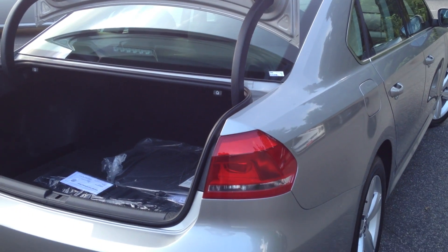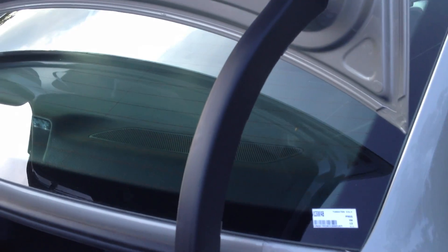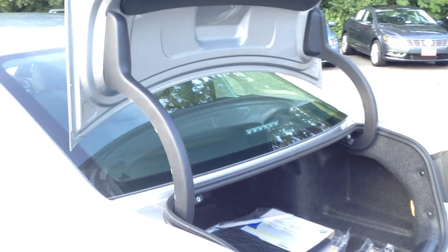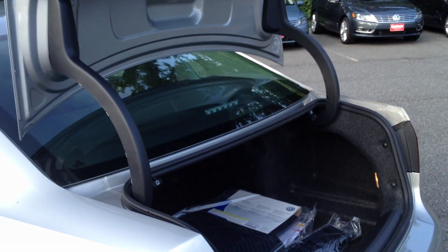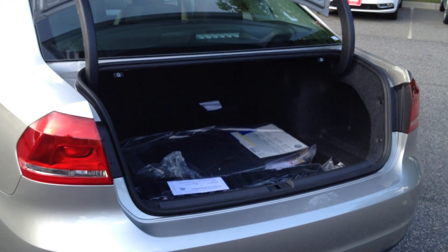Coming to the rear, another step that Volkswagen took to address criticism on the Passat: we have redesigned covers for the hinges. Not only that, they've actually put it on both sides, so now both sides are covered. It gives it a more upscale look to the vehicle, and I think it's a much welcome addition.